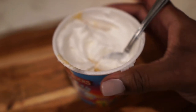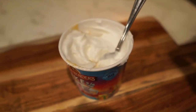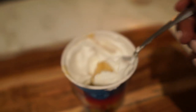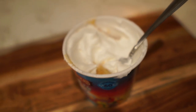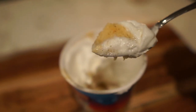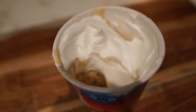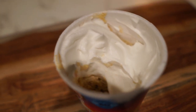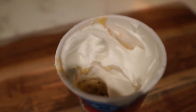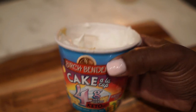Dessert! This is the Birch Benders keto-friendly birthday cake — four net carbs — and I added some whipped topping on top. I've had the brownie or chocolate cake version and really liked it, but I've never tried the birthday cake flavor. I microwaved it for about 45 seconds instead of the recommended 60 so it doesn't dry out. It's light and has a fun taste — not as dense as chocolate. I really like it, so I'll mix it up sometimes and get this one instead.